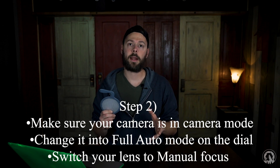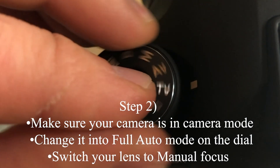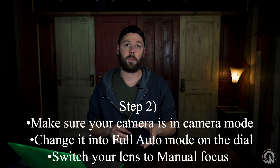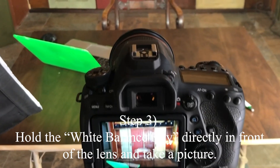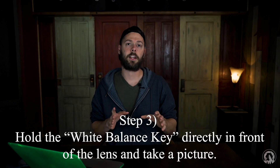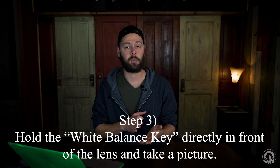Next, put your camera into photo mode and turn it to full auto — I know this contradicts what I just said, but this is just to take the picture with the white balance key. Switch the lens to manual and set the camera up pointing where it's going to be filming or taking pictures. Hold the white balance key right in front of the lens, basically capping the lens, and take a photo. Once done, set your camera back to autofocus or manual focus and put it back into manual mode.